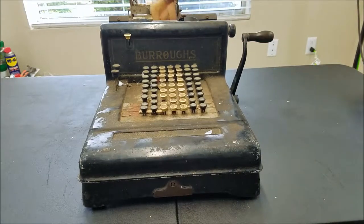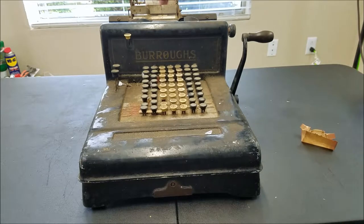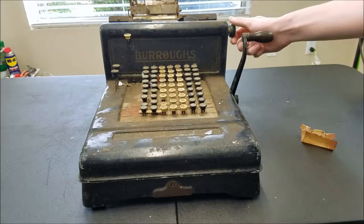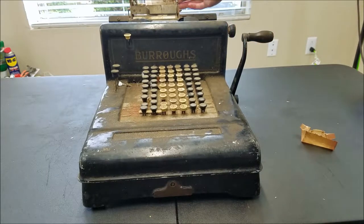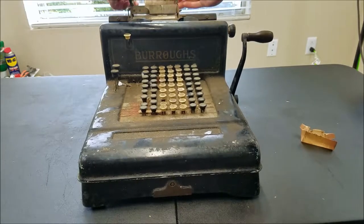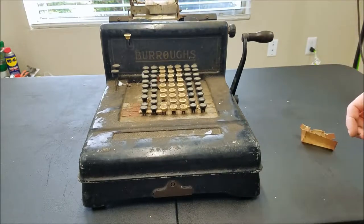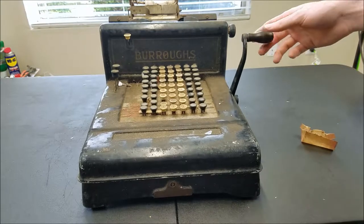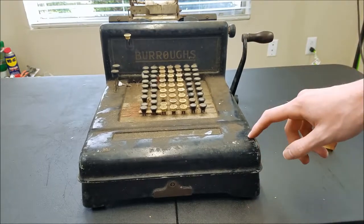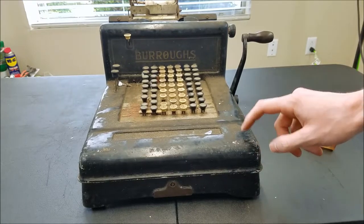There's some oily remains of paper in there, so we can take some of this off. There's some kind of substance — almost looks like cement or a cluster or something on that. The way these Burroughs machines usually come apart — I've only worked on a Class Three before, but I do have a couple Class Fives.